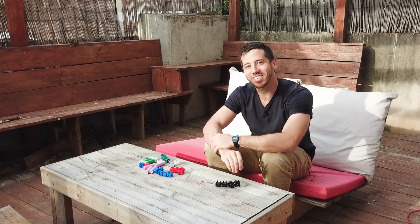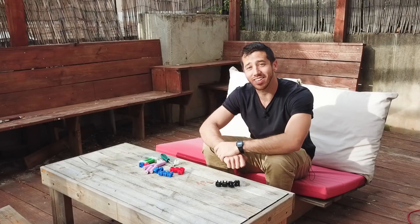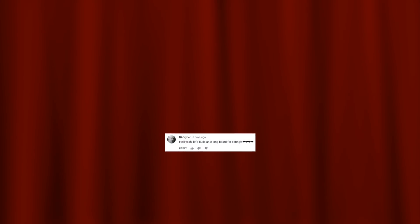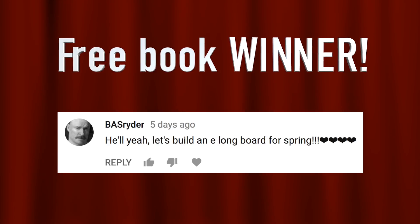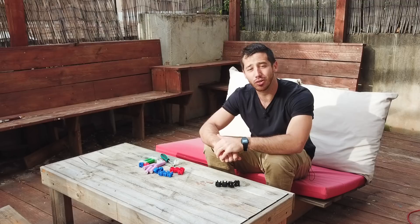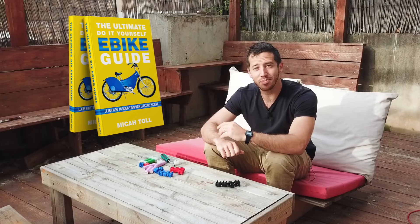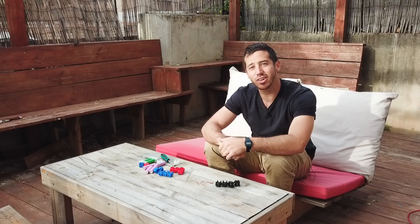Alright, so that's it for today guys. Thank you very much for watching. To announce the winner of the book giveaway — the winner from last week's video was B.A.S. Writer! Congratulations! Send me a private message here on YouTube, let me know which book you'd like — either my DIY Solar Power book, DIY Lithium Batteries, or the Ultimate Do-It-Yourself E-Bike Guide — and let me know where to send it and I will send you a free copy. Anybody else who wants to win a free copy, all you have to do is put a comment on this video and next week I will randomly select a commenter.